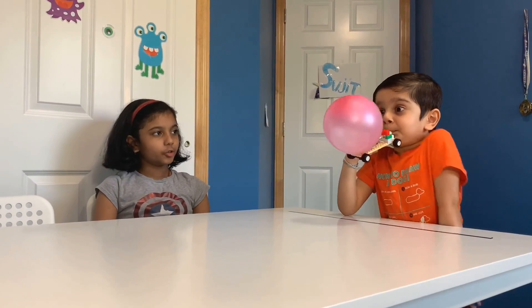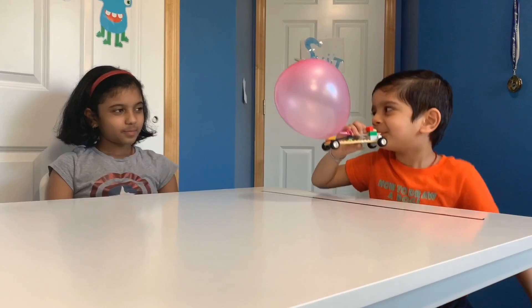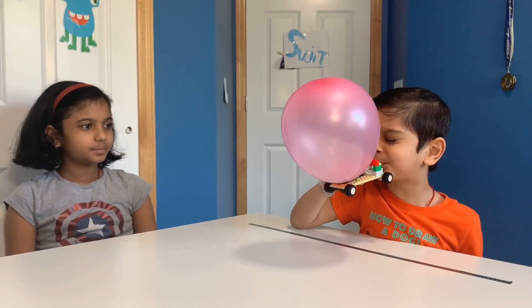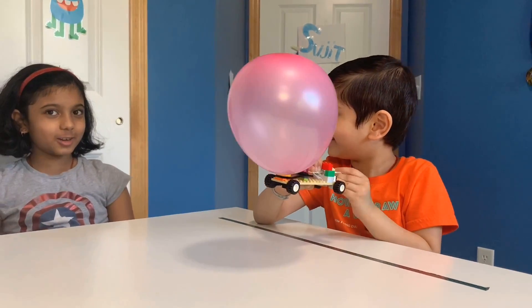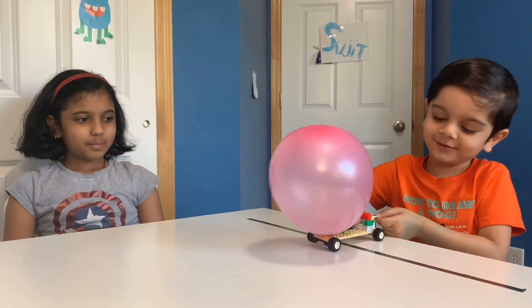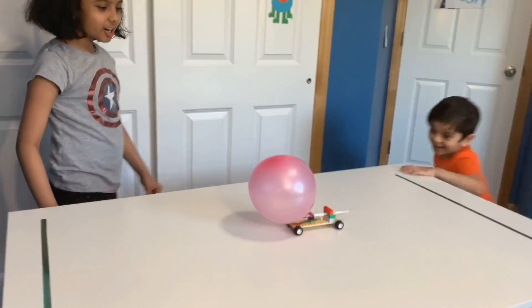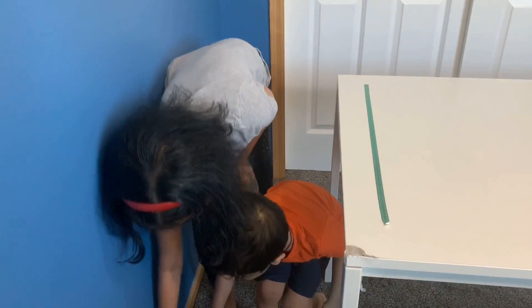Blow up the balloon. Then hold up the straw. It's totally going to fall down. Okay, I'll put it on the table. Watch your car go! Woohoo! It falls down! Let this game go!